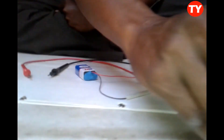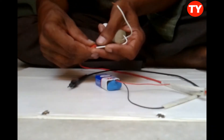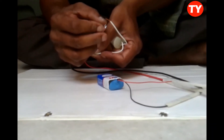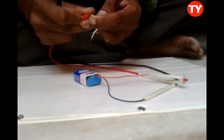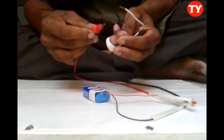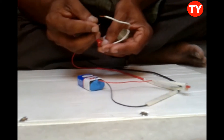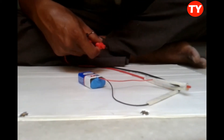Now I am checking capacitors. First, the fan capacitor — it will glow once and then stop. That means the capacitor is okay. If the light glows continuously, it means the capacitor is shorted.